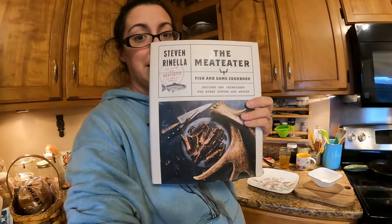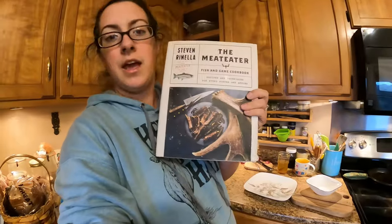I'm going to be using a recipe out of the Steven Rinella Meat Eater cookbook — this is the fish and game cookbook. I'll make sure to list all of the ingredients in the description below and you can follow along with me in the video.